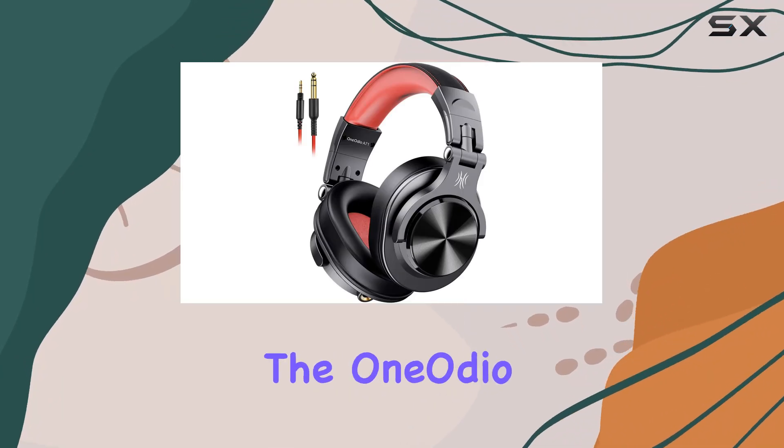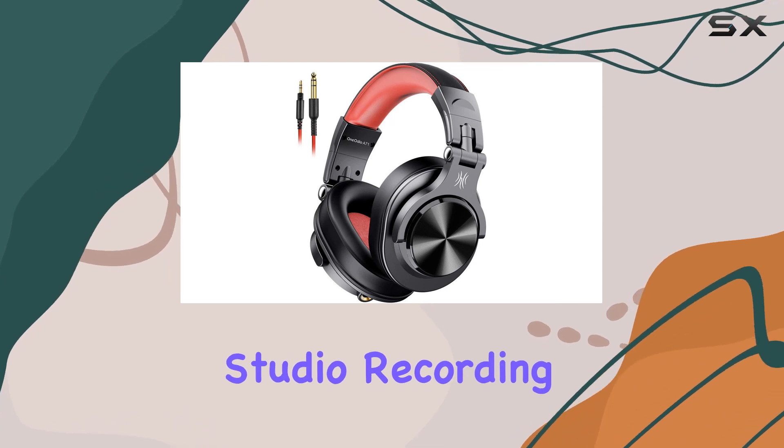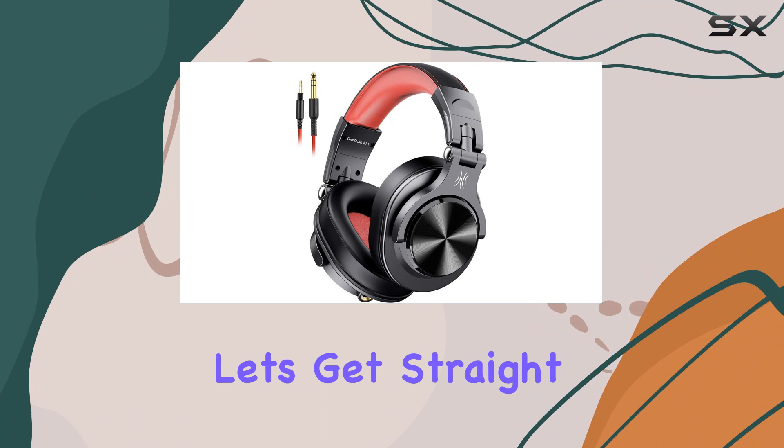Today, we're diving into the One Audio A71 headphones, specifically designed for studio recording and monitoring. The red color adds a touch of style, but let's get straight to the performance.